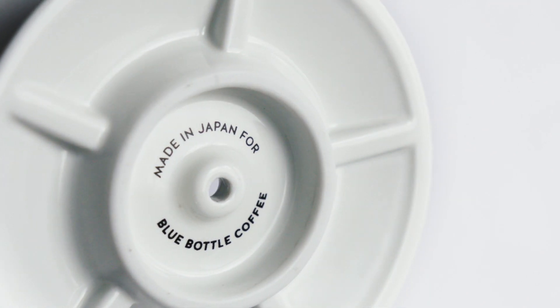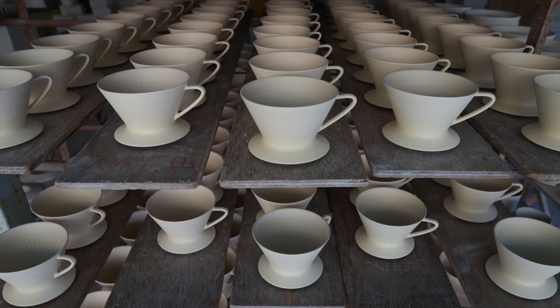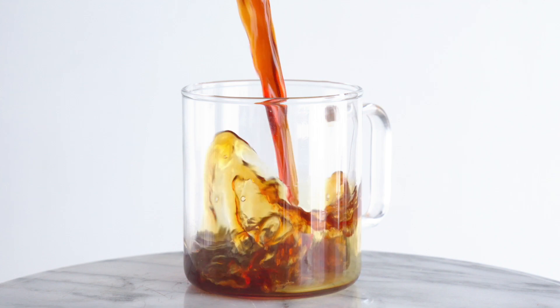Handmade in Japan with durable, lightweight porcelain, our dripper's thermal mass retains heat so your just-brewed coffee is at the right temperature.